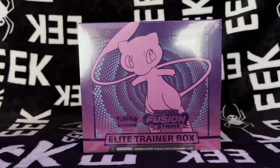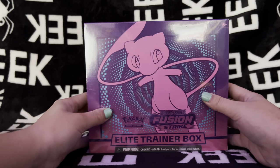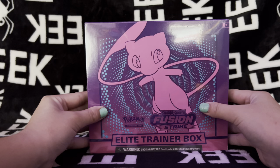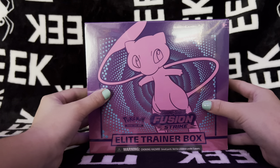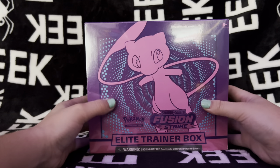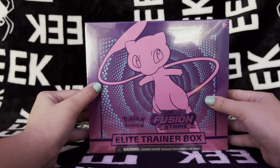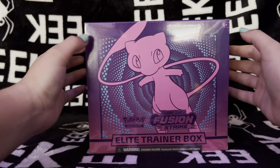Hello everybody and welcome back to my ASMR channel. Today we're going to be opening up the new Fusion Strike Elite Trainer box. Pokemon came out with their newest expansion to the Sword and Shield called Fusion Strike, and I am super excited to be opening it up for you guys today.